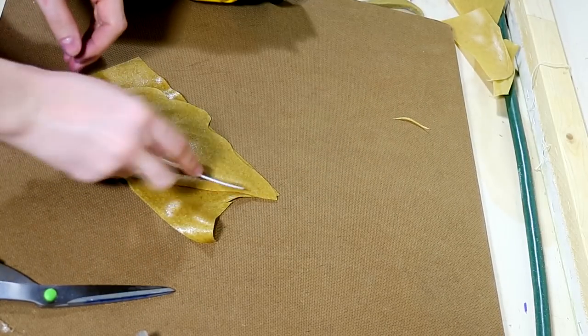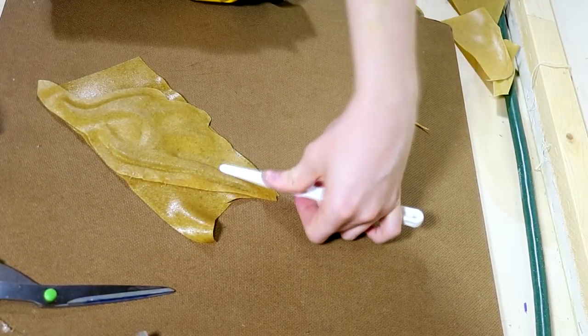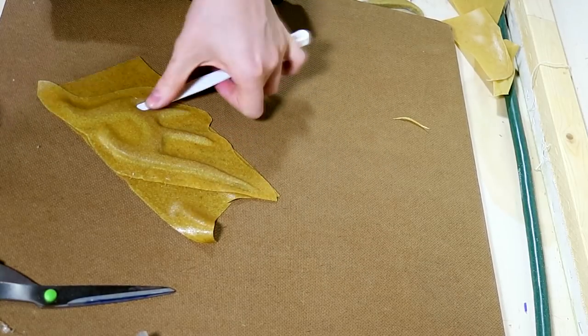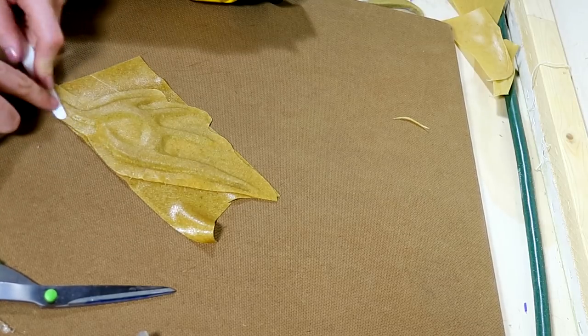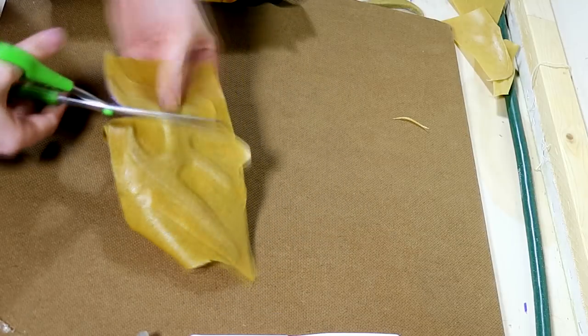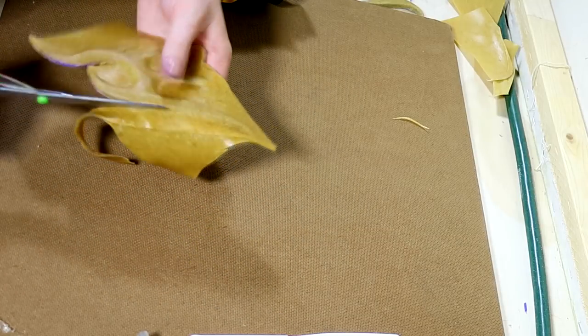Before I cut it out, I wanted to press in those edges so that they were a little bit more defined. I think I was just using a cake modeling tool here, but you can use a butter knife or a spoon — whatever you have on hand. This will help when you do the cutting, as it can help eliminate the chance of getting trapped air bubbles.